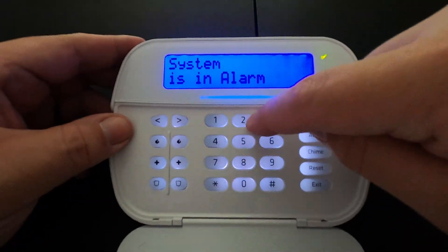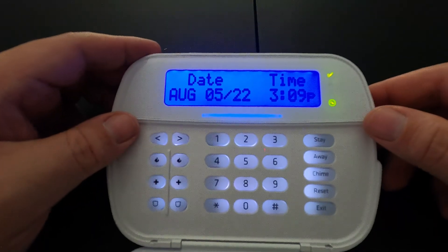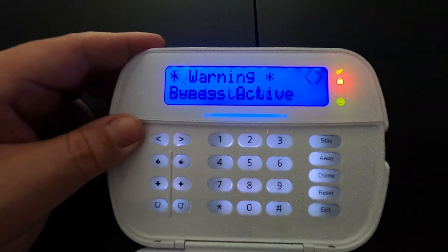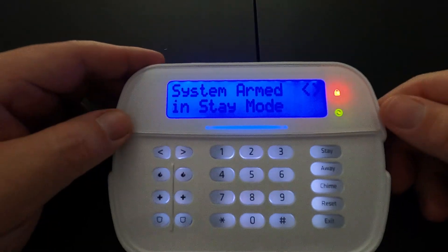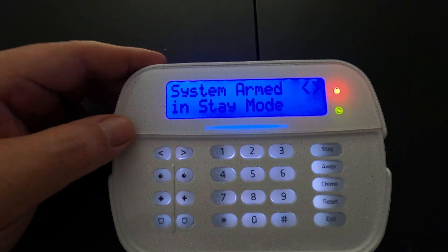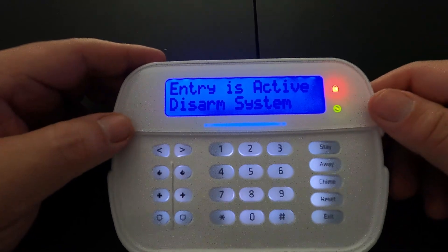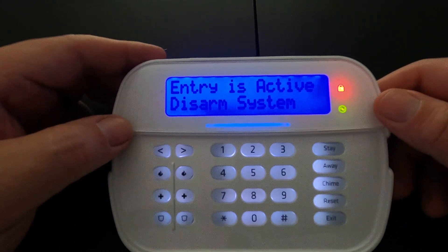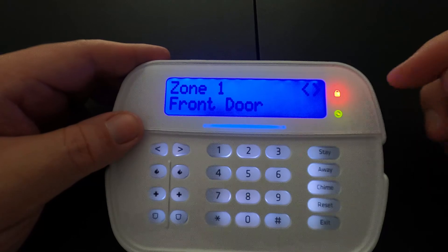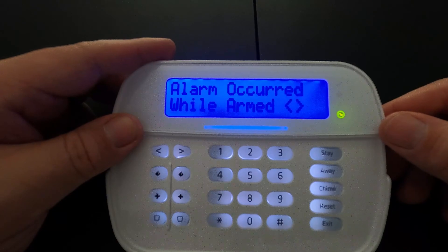Your sirens will go off and it will call the police department if you are a monitored customer. Just key your code in to disarm it. Now we're going to simulate an alarm. We arm the system — the typical arming countdown is 60 seconds and we are now armed in stay mode. Opening a door starts the entry countdown, typically 30 seconds. The system goes into alarm and shows the front door as what triggered it. We disarm the system and it is now disarmed.